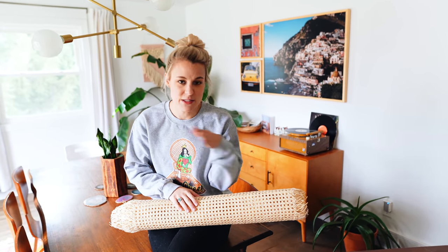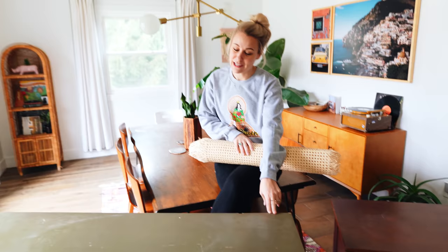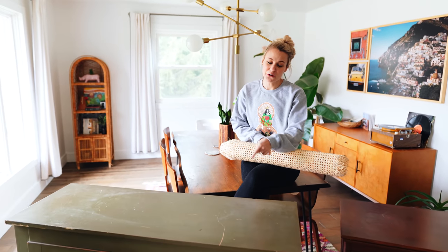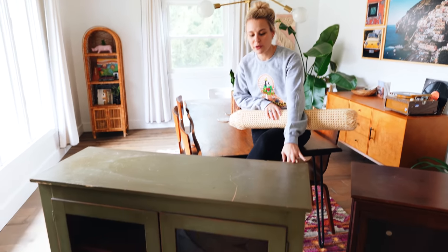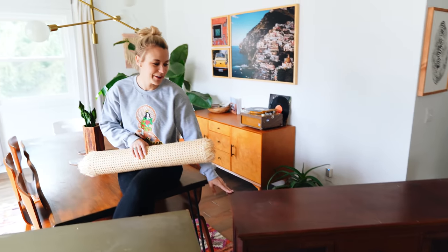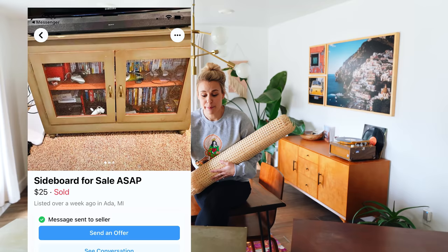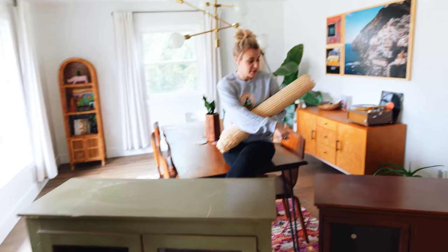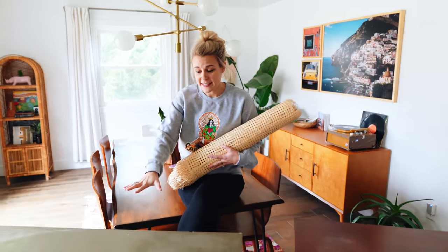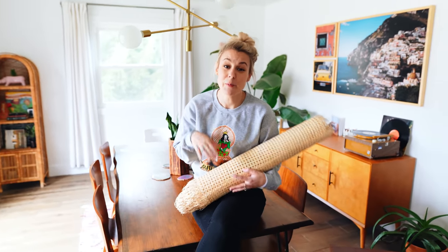I think we can sell these for a good profit. We're gonna paint them a little differently this time — we've always done black because it's universal, but I'm going with pink for this one because I think it'd be really precious in a little girl's room, like a changing table. For this one we might go with navy or green. I got these pieces off Facebook Marketplace — the green one I paid $25 for and this one I paid $40.